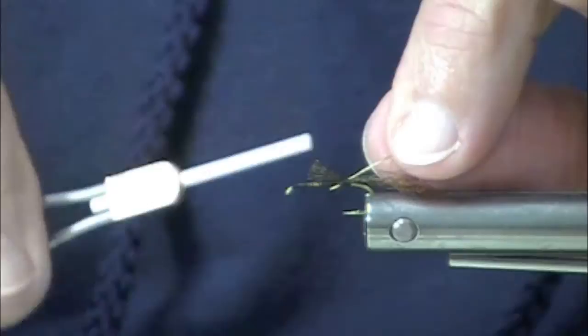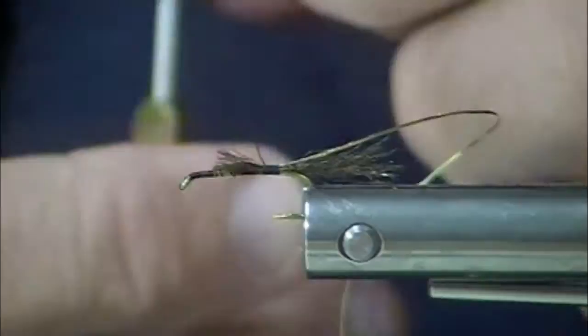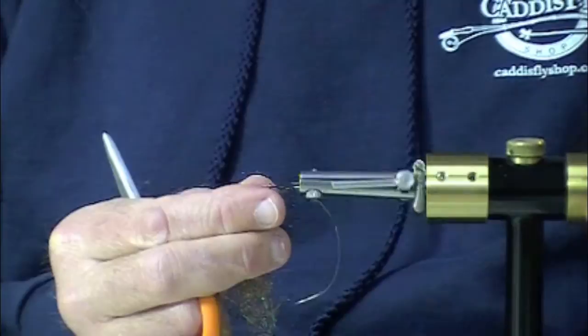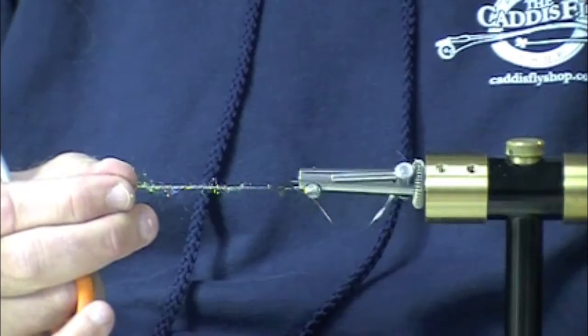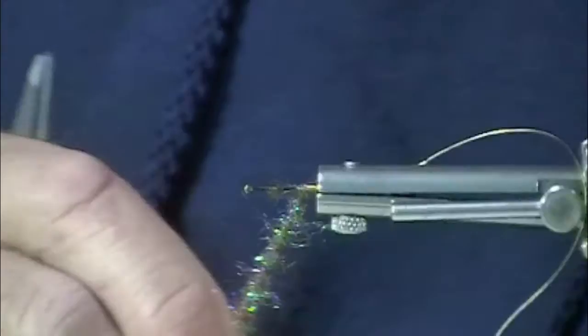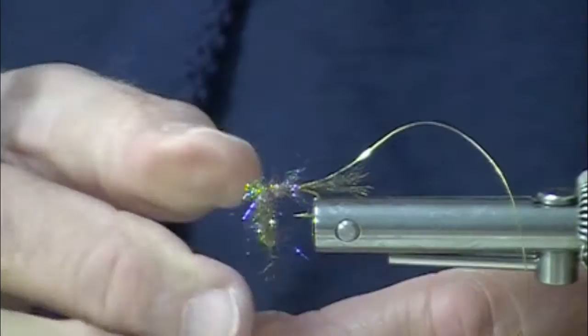I've often tied these with a hare's ear dubbing, but I have found this really nice color of ice dub — it's called olive brown. I doubt you can see it here adequately on the video, but it has little hints of olive and hints of purple in it. As I was perusing the variety of dubbings to use, including my own very special custom dubbing blends, I was really attracted to this.